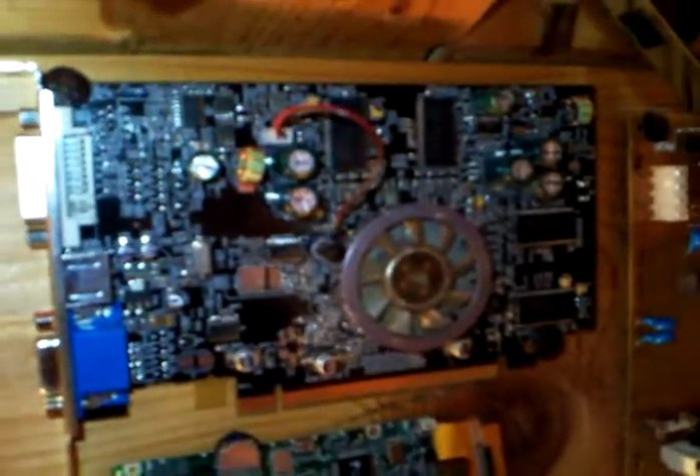I learned my lesson. And this is a Radeon X800 Pro — actually a pretty good card. And this is some random model board.